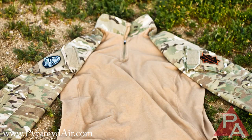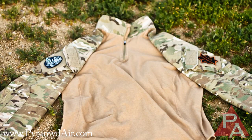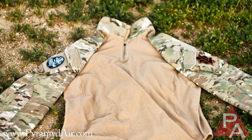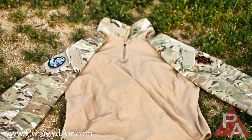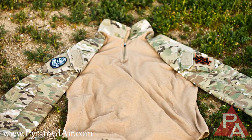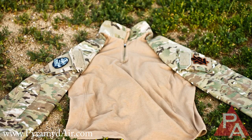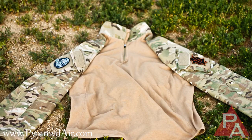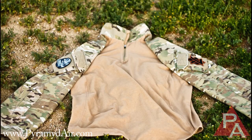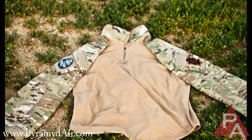You can see some of the features going on here with the shirt. One thing 5.11 did was add pockets with velcro on the outside to each of the sleeves — a very nice feature. It's pretty standard for most shirts, but with the 5.11 TDU shirts prior to this version, they did not have either the pockets or the velcro on the outside, so it's definitely an upgrade if you've been wearing the TDU shirts.